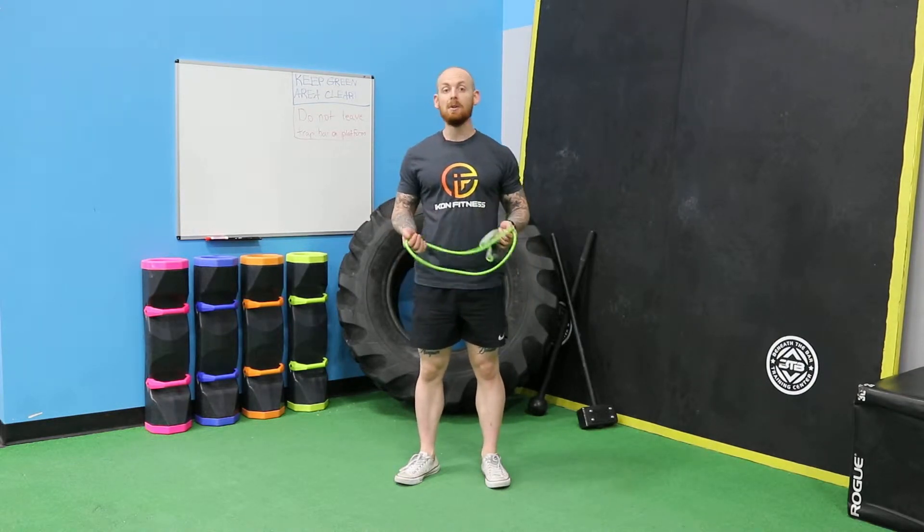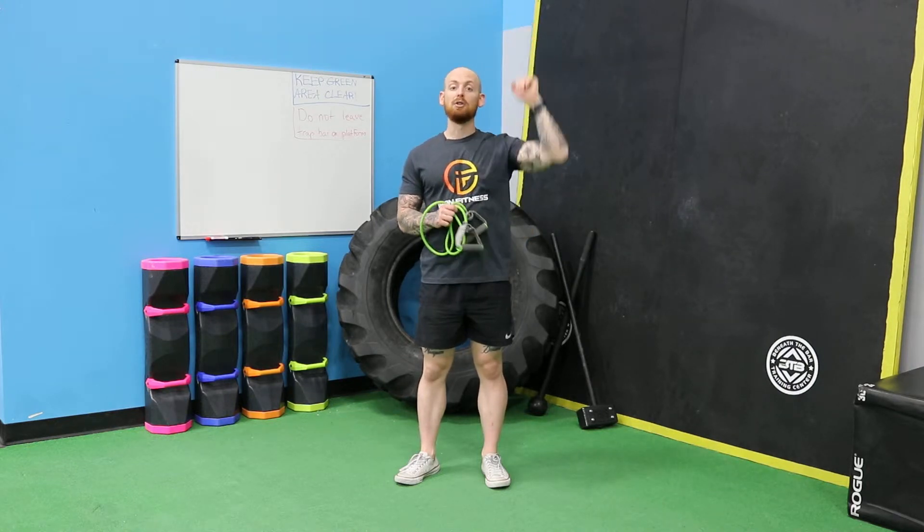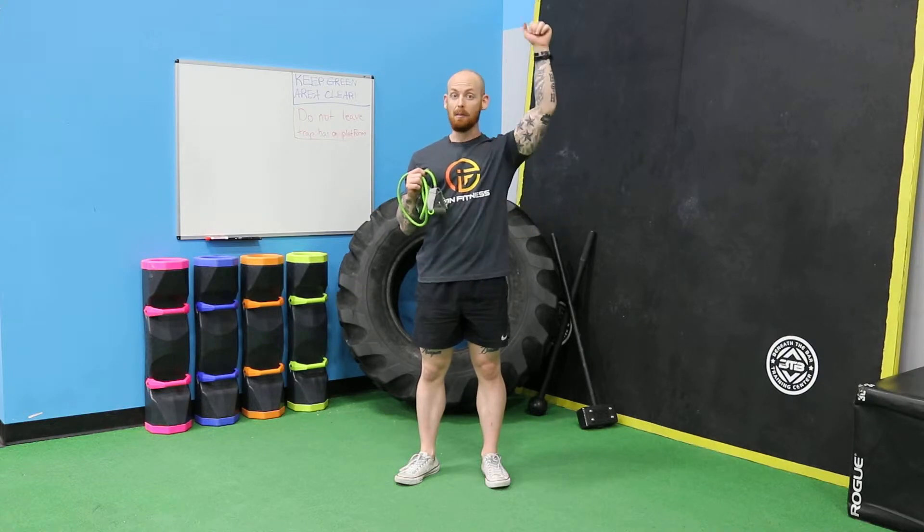What's up guys? Welcome to a quick video on the band over the shoulder press. This is going to be an exercise to re-pattern the pressing motion of the shoulder. So we want to keep the shoulders scapular retracted and pressed while we're pressing overhead.